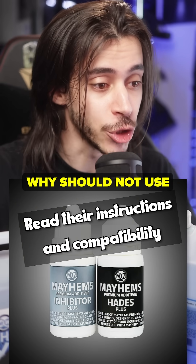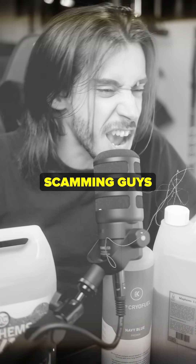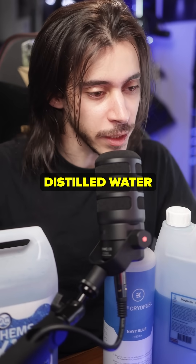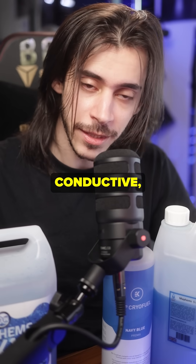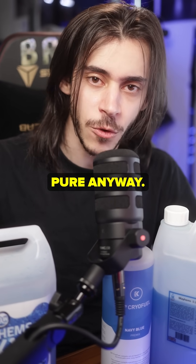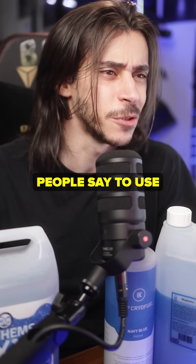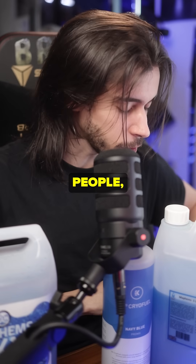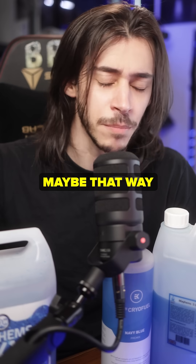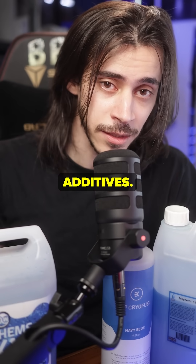This is why you should not use just distilled water. It's very common in the water cooling community to say the industry is scamming us and to only use distilled water. Don't do that. Yes, distilled water is pure water and it's not conductive — at least at first — but your blocks, your radiators, none of that is pure anyway. Bad things are going to happen if you only use distilled water and nothing else. I've even seen people say to use tap water — don't do that either. Some people like to get distilled water and add the additives themselves to save money; that's also fine, as long as your coolant has the necessary additives.